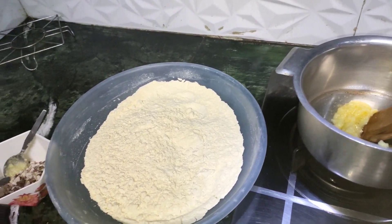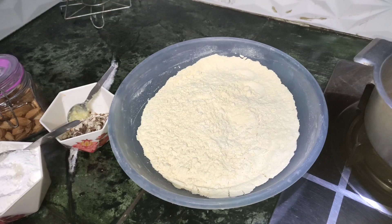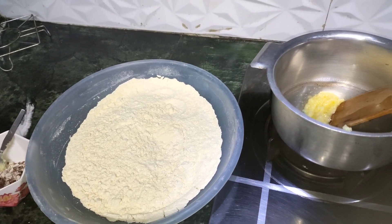So now I will do the rest of the recipe and after this I will show you the final result. You can check the recipe on my channel if you haven't seen it yet.